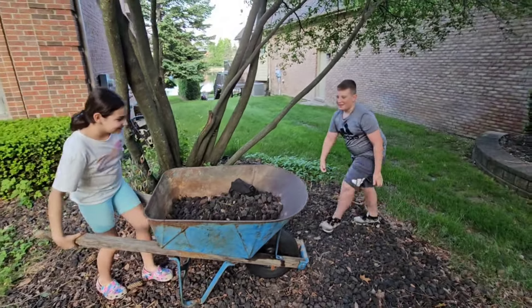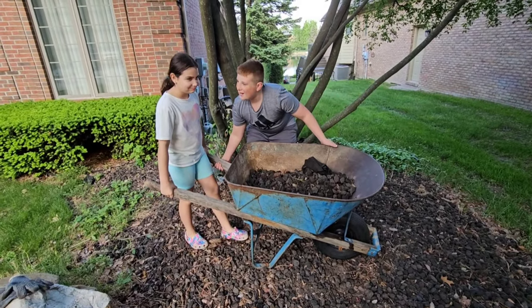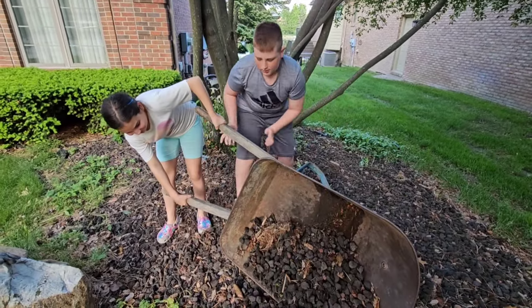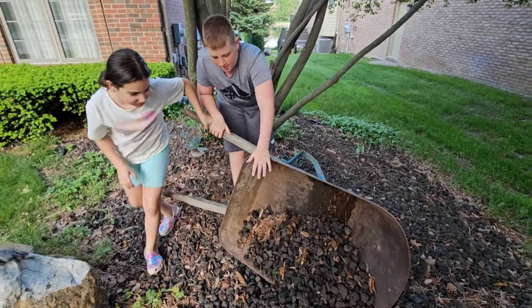Would you like to help us? Yes. He's going to help. Go ahead, work together. Nice job. That's good. You guys got it. Good job.